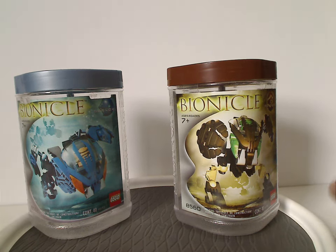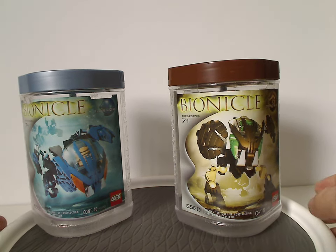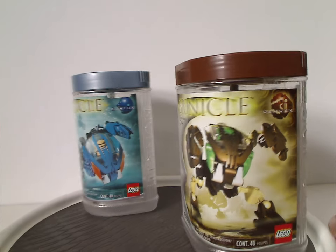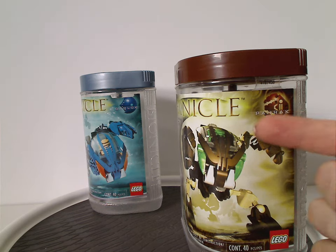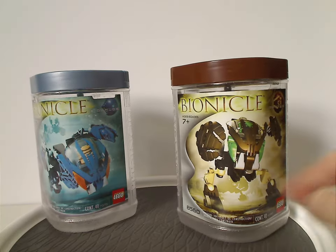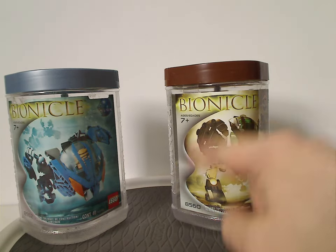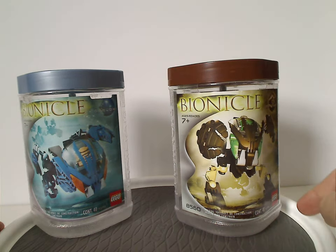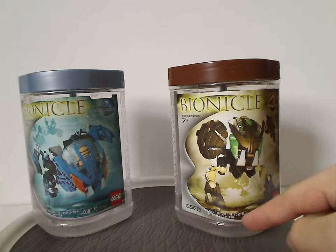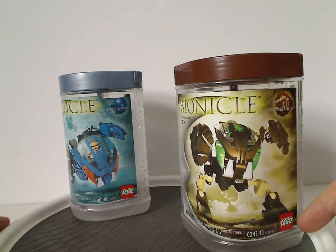We'll start off with the two canister entries. You see the Bionicle logo, and also one of their hand pieces with the name underneath it, and a picture of the set that comes within, and also the Destiny symbol on the side, which most of the 2002 sets all had, and also the set number and amount of pieces — all of which are 40 pieces — and of course the Lego logo.